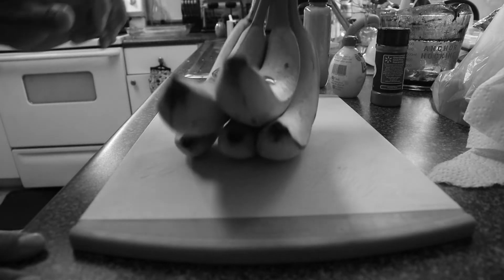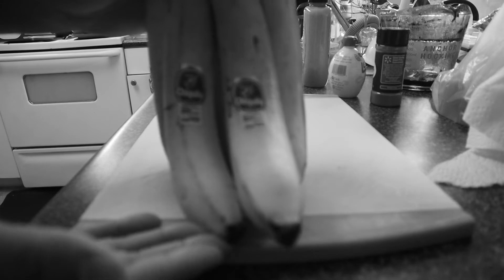First we are going to preheat the oven to 400 degrees. You are going to lightly butter a shallow baking dish. So let's do that. Next up you are going to need bananas. So we have a bunch of bananas right here from Chiquita.